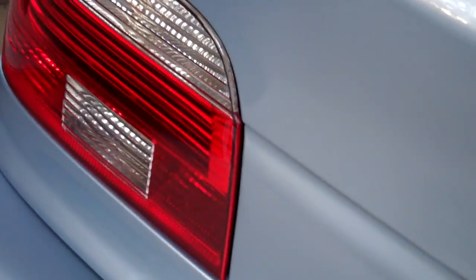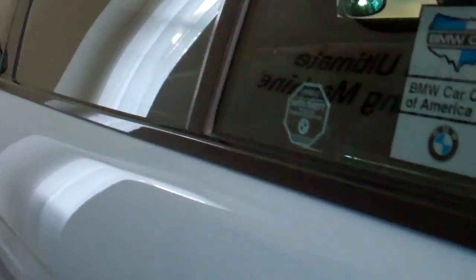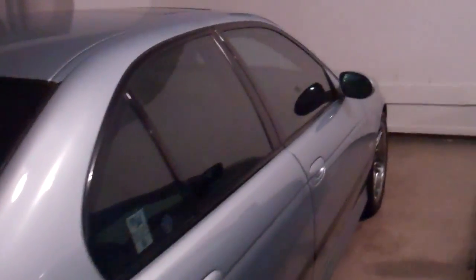Look at that — that is baby skin smooth. Perfect. Good morning — we're in the garage where I've spent several hours working today. The wipers are done, actually looks really good.